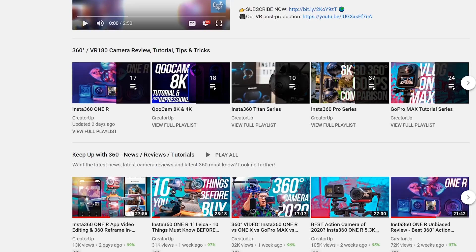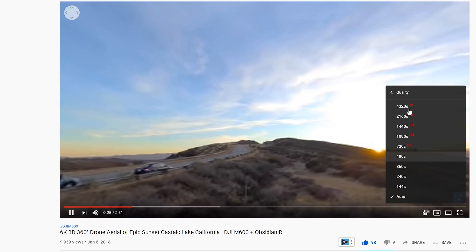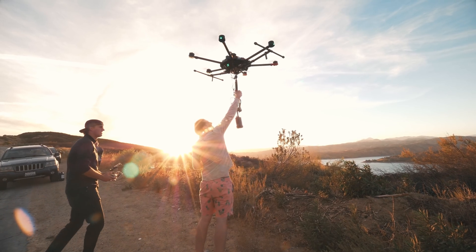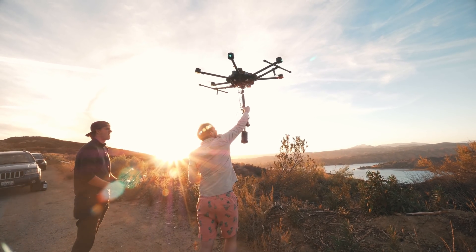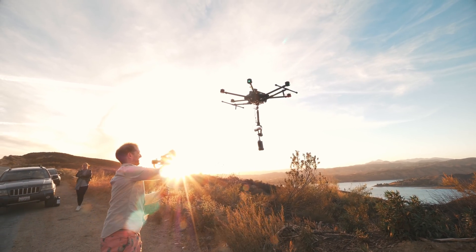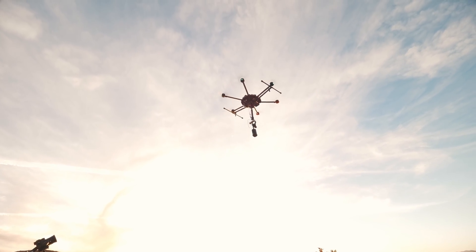Invisible 360 drone footage is not new. I have been doing that professionally for the past 5 years, way before Insta360 ONE R or ONE X even existed. And as always, I will cut through the marketing hype and explain everything in-depth, provide comparisons and alternative solutions to help you design your future drone investment, both in knowledge and hardware.